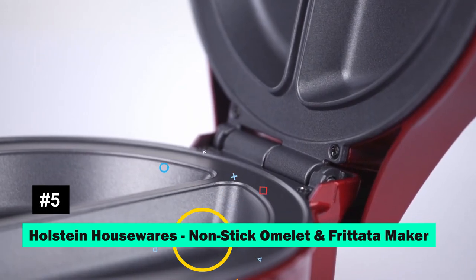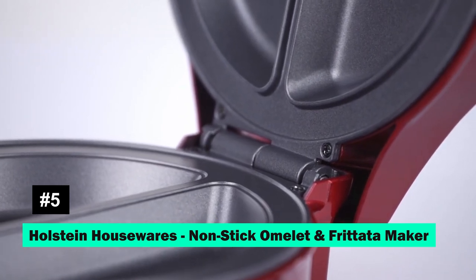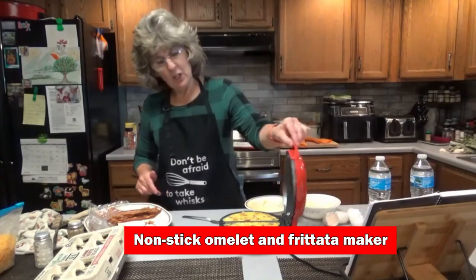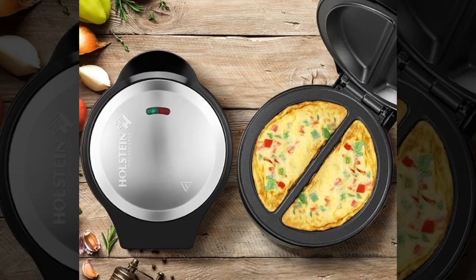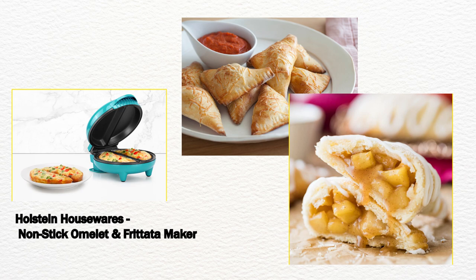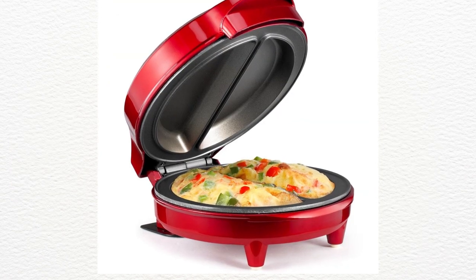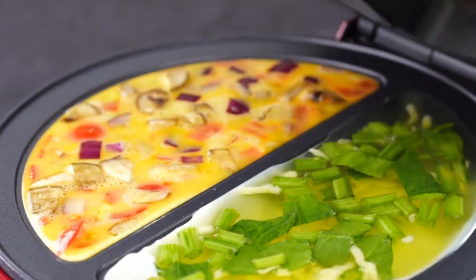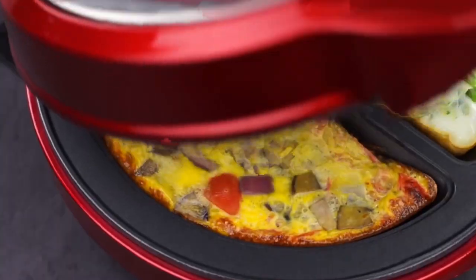Holstein Housewares brings you a non-stick omelette and frittata maker that does more than just breakfast. Create pizza pockets, apple turnovers, and more with ease. Its compact design and colorful finish make it a great addition to any kitchen, promising quick, easy, and delicious meals.